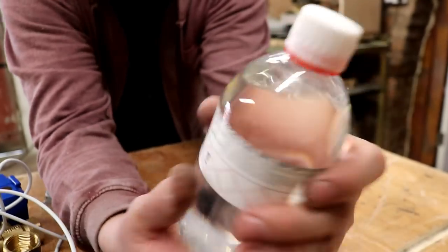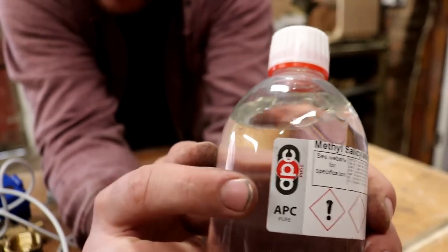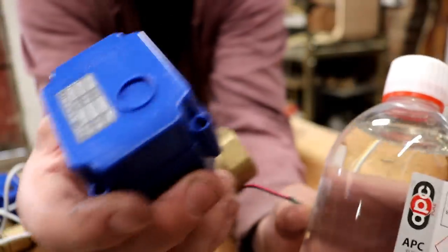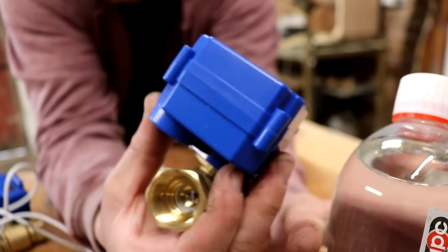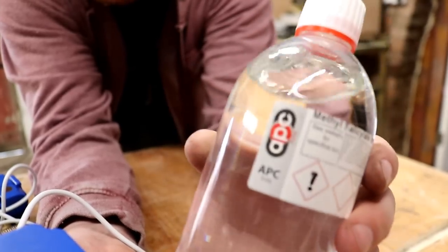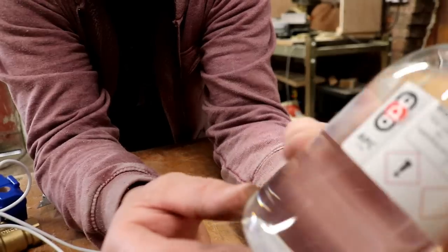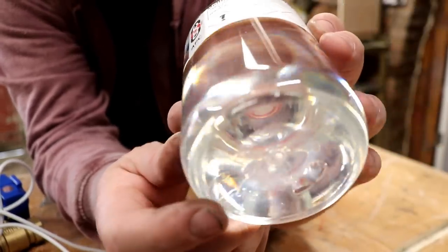I'm going to have a bit of a rant now. APC Pure - they say next day dispatch and I've waited over a week for this. These motorized valves came all the way from China and got here quicker than this from APC Pure. They are crap with this batch. 99.9% pure - you do have to question that when there's little bits of plastic floating around in your solution.